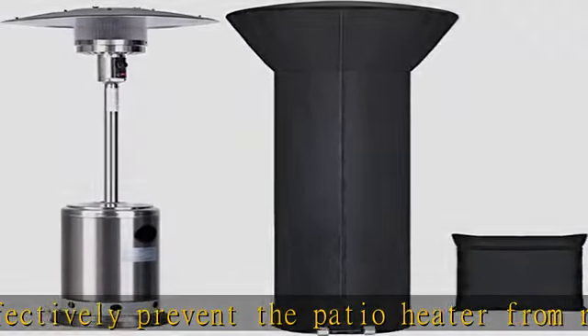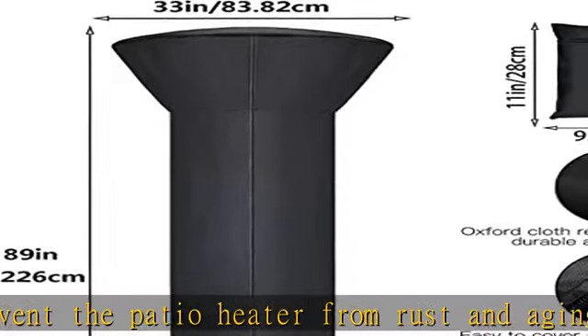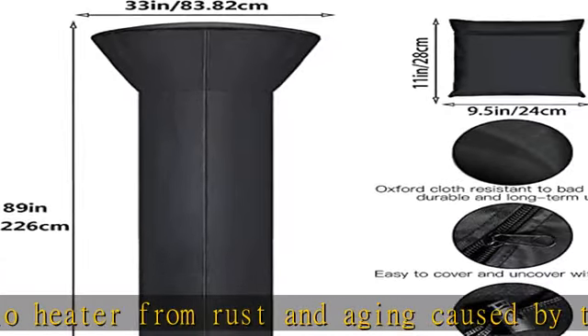Applicable for any occasion, this patio heater cover can match your patio heater in any setting — like garden, barbecue, wedding, and all types of parties, especially on cold days.